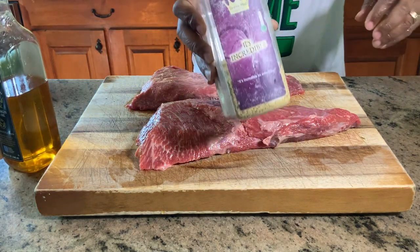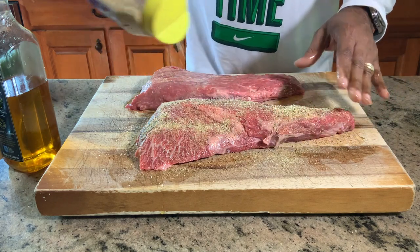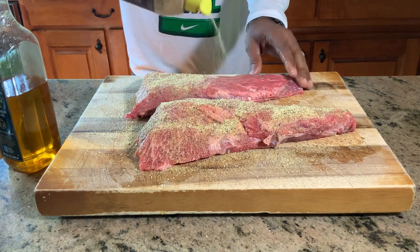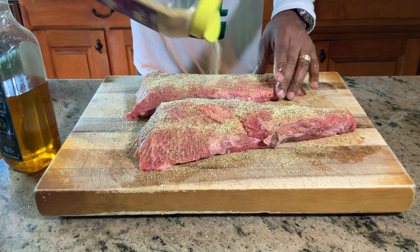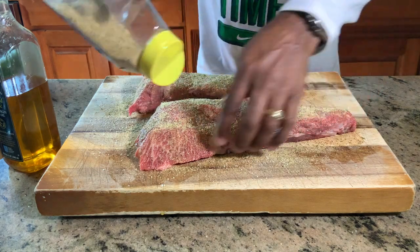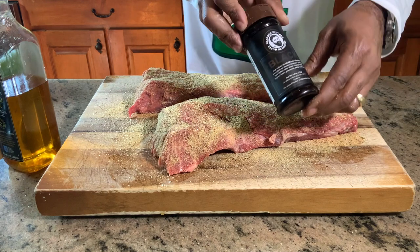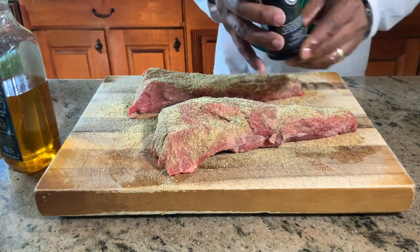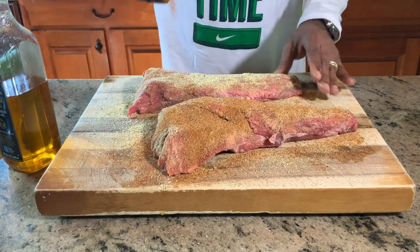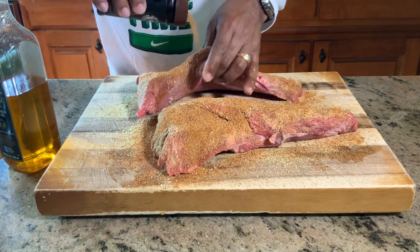Now we're going to come back with my favorite, the It's Incredible. We're going heavy as our base coat. I'm going to let this sit on the cutting board while we go get the grill ready, but having these flavors soaking into the meat is going to help elevate the flavor level of our final product. Let's get the edges — don't want to leave anything out. So we did a heavy coat of It's Incredible on this side, now we're coming back with the black seasoning. This is my last bottle; I'd better get some more on order. We may use quite a bit on this cook. Heavy dose of this stuff as well. Now we're going to do the exact same thing to the other side — I just wanted to show you what the seasoning looks like for today's cook.